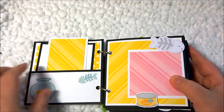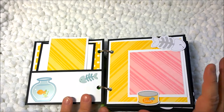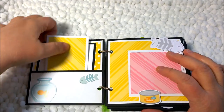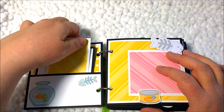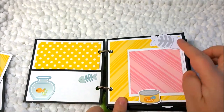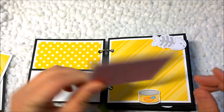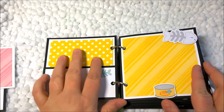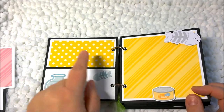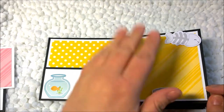I used a lot of black and white with this album, and then pops of color from the Doodlebug paper. I have photo mats throughout — pictures can be added to the front or even to the back — and then I use stickers and ephemera pieces to add interest. It's all polka dot on one side and diagonal stripes on the other, and the colors match perfectly.